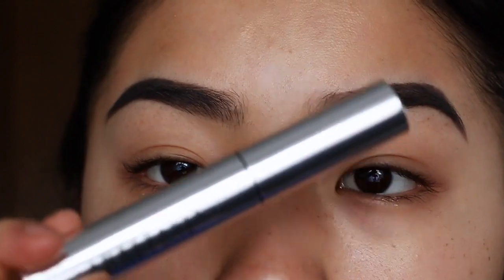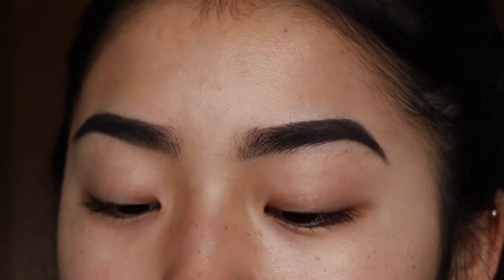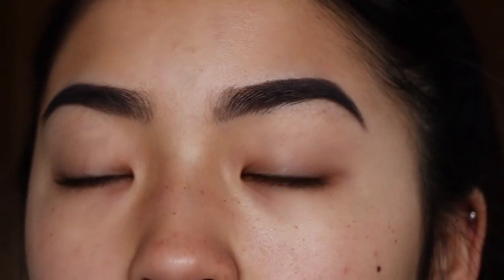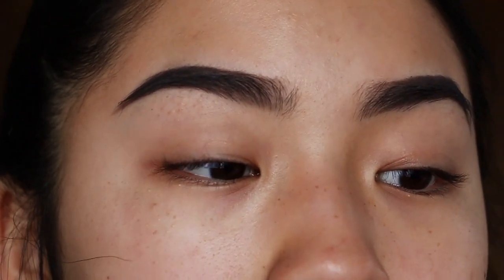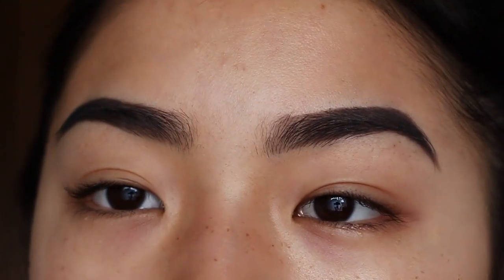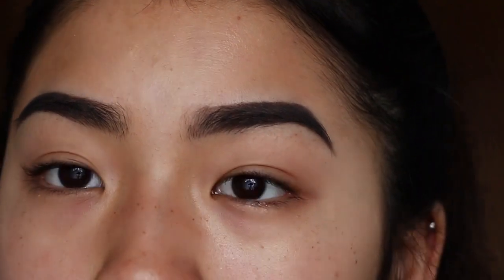Now I go in with my clear brow gel and set them in place so they don't go flying everywhere. If you couldn't tell, I really like Anastasia products — not sponsored, but hashtag Anastasia please sponsor me. Now for the fun part: the concealing. I actually really like this part.